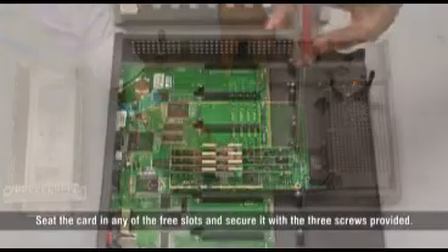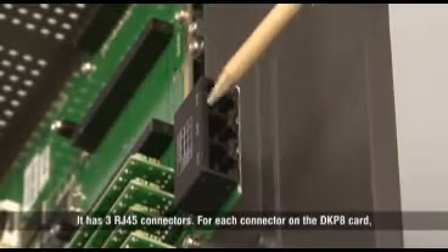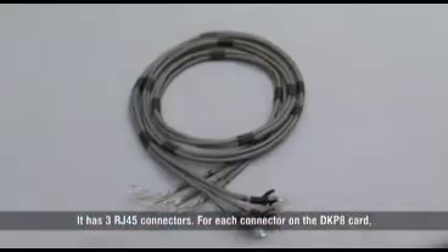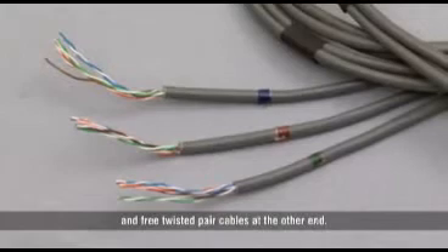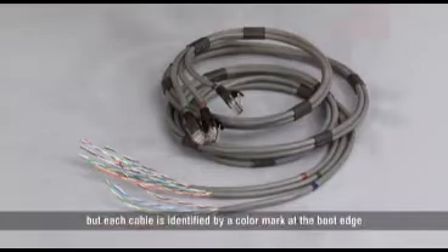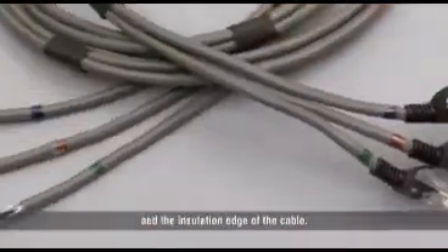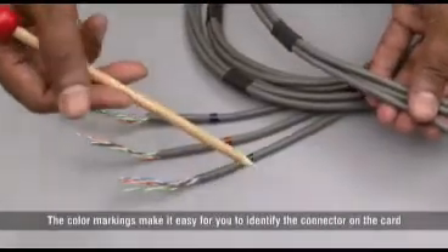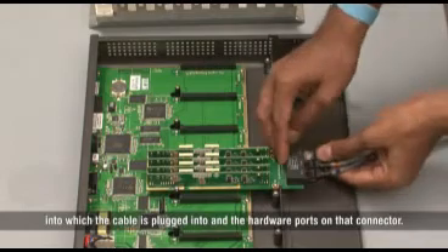Seat the card in any of the free slots and secure it with the 3 screws provided. It has 3 RJ45 connectors. For each connector on the DKP8 card, there is a separate cable provided with a RJ45 jack on one end and free twisted pair cables at the other end. All three cables are bunched together, but each cable is identified by a color mark at the boot edge and the insulation edge. The color markings make it easy to identify the connector on the card into which the cable is plugged and the hardware ports on that connector.